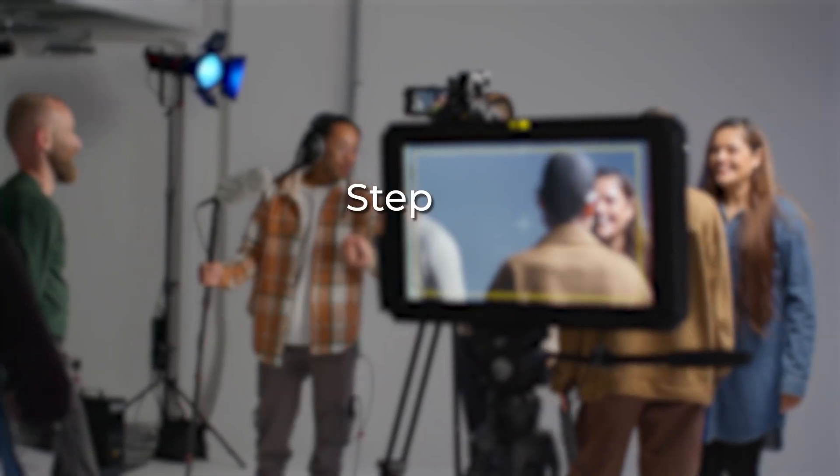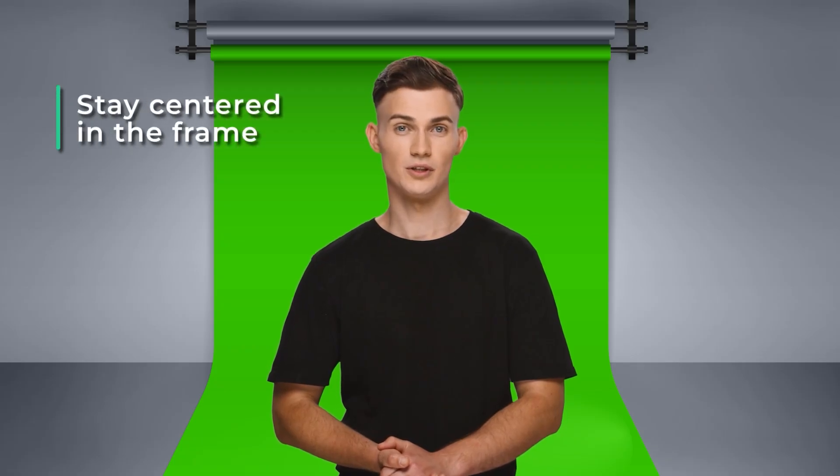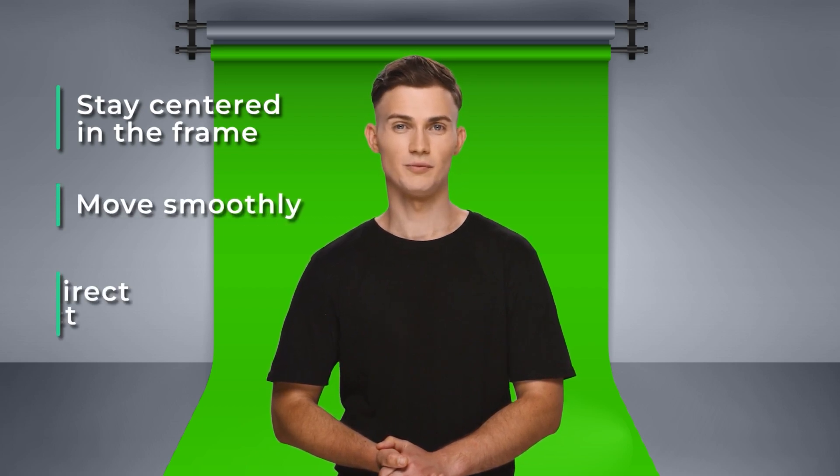Stay centered in the frame and avoid cropping your hands or head. Move smoothly — no sudden head turns, walking, or excessive gestures. Maintain direct eye contact with the camera and avoid looking away. You can slightly turn your head left and right, but minimize up and down movements.